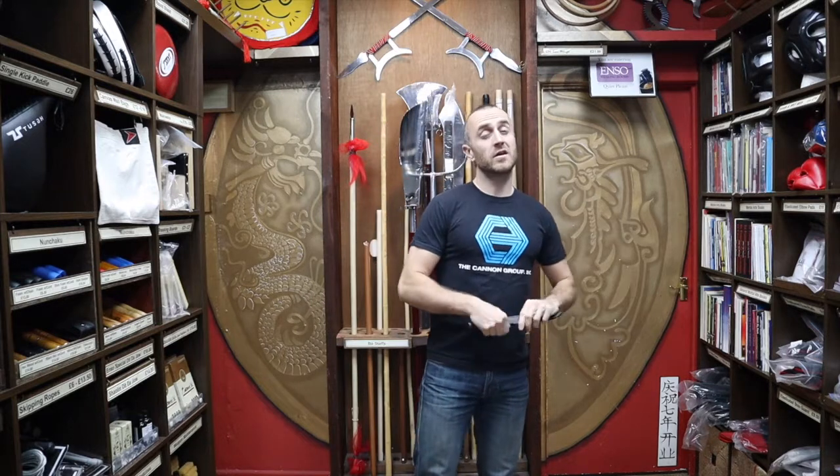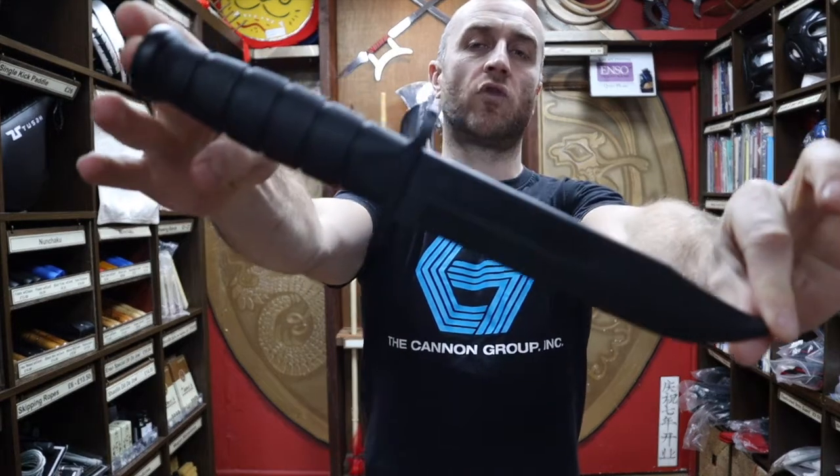Cold Steel is an American company that produces loads of different weapons and is known for being very tough and durable. Now some of the weapons they make aren't really relevant to martial arts — they tend to be more hunting knives and the like — but there is a certain percentage of what they sell that is very relevant for martial arts and really good quality. One of those things is this Cold Steel training knife.